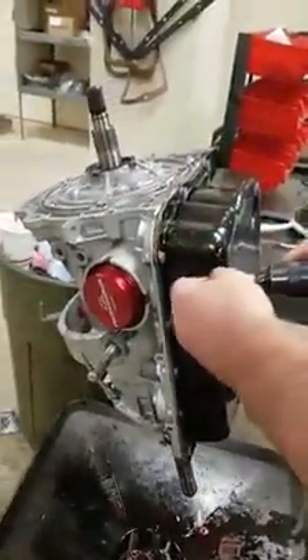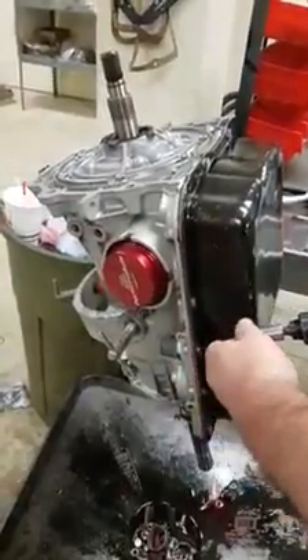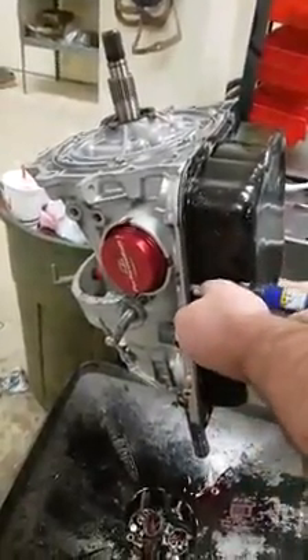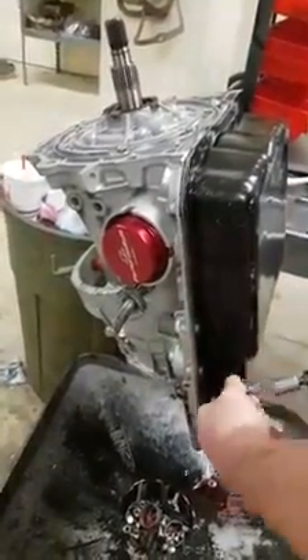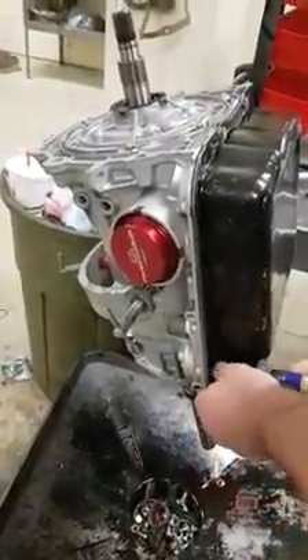Today we're going to talk about removing a pump — whatever the cause: broken pump, damaged split rings, anything, or to change something farther down in the transmission.